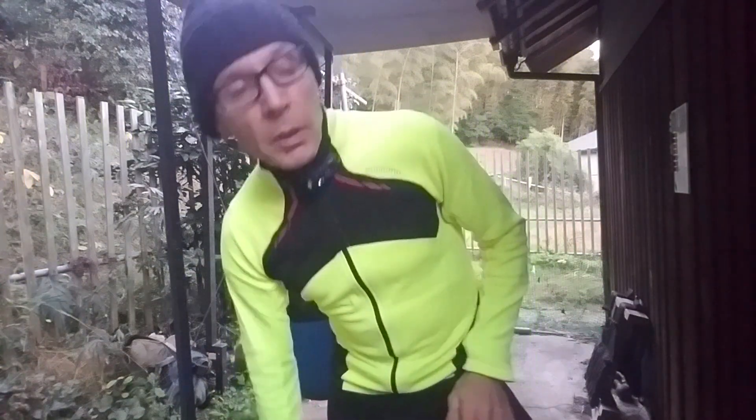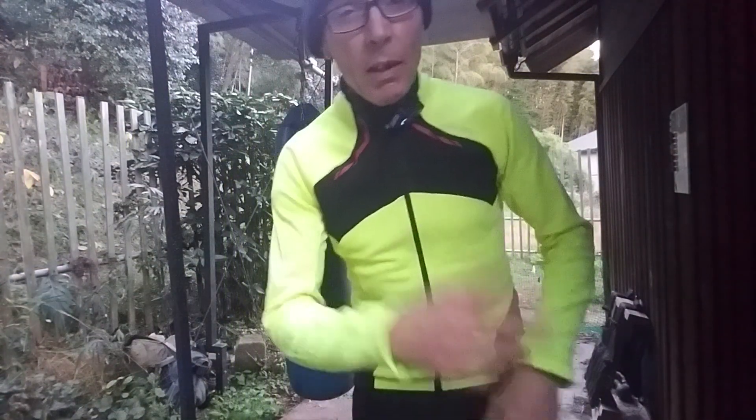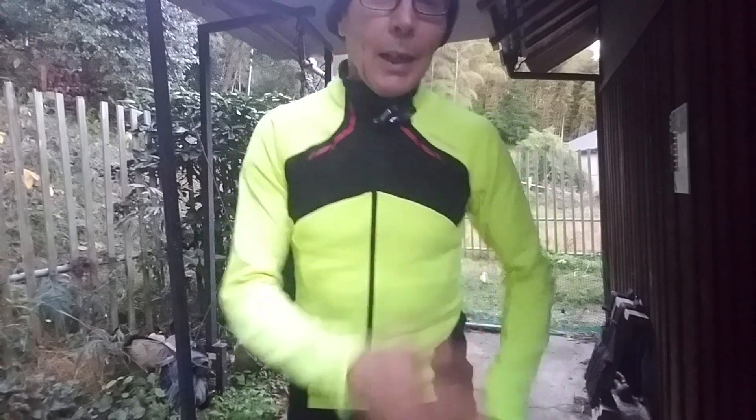I've let it get a bit dark but no one's watching anyway. Now there are actually a few people watching, but I'll just say what little preparation I did this week.